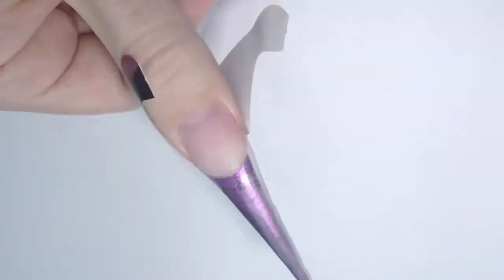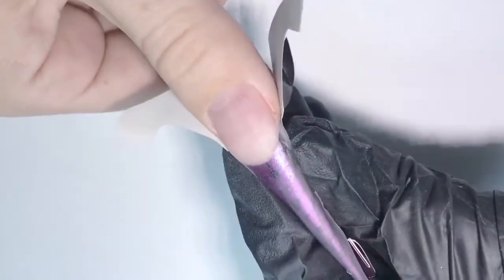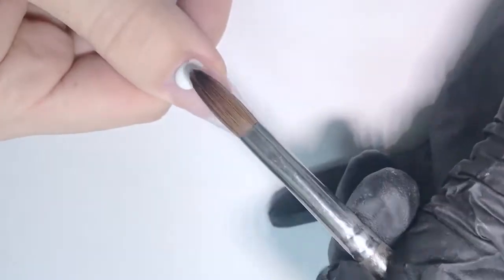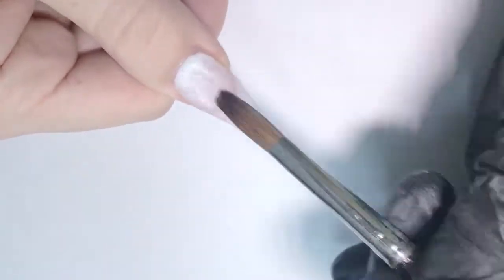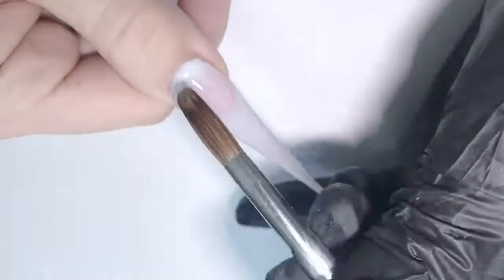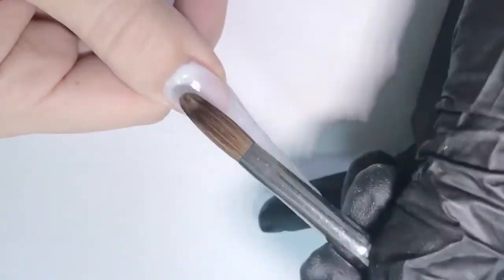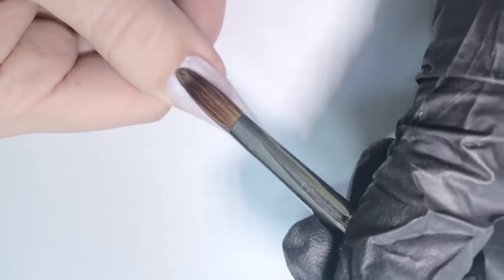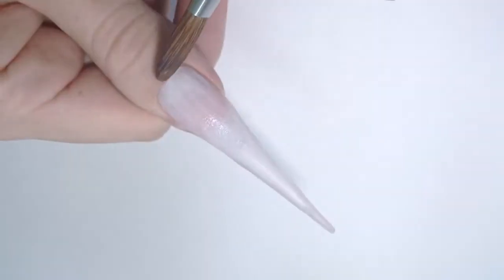Do not push it upwards — only downwards — as this is only the thin foundation. Now let's do the design. I will start with stretching the light green color. On camera it actually looks like white, but trust me it's light green. I'm stretching it up from the cuticle towards the free edge, working in the cuticle area to make sure it's even and really thin.